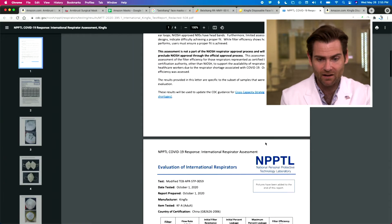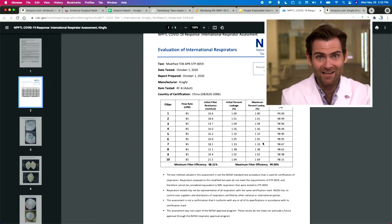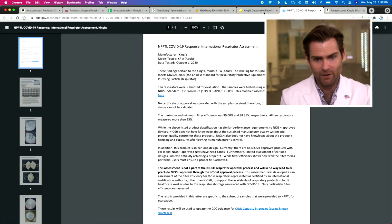They're now making CAN-95s, and NIOSH tested their CAN-95s: 98%, 98%, 99%. Dang — they made a good mask there.